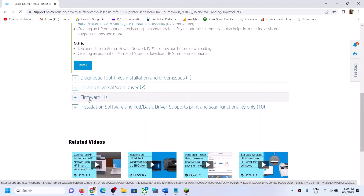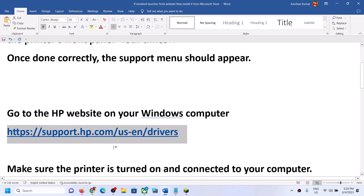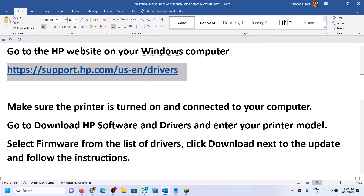Once you select your printer, scroll down and find firmware. If you don't see firmware, that means there is no firmware update available for your printer. If you do see it, click the plus sign to expand it, then click on download.